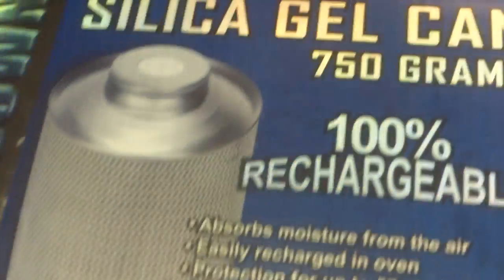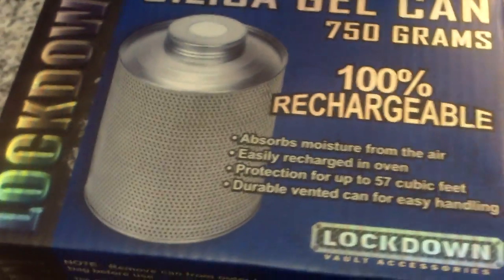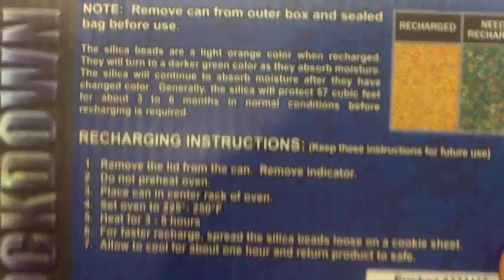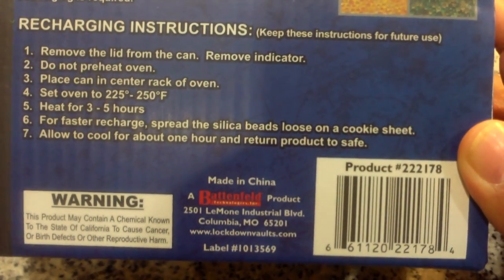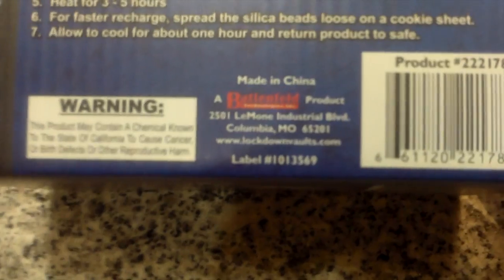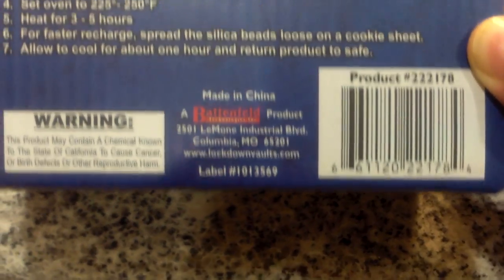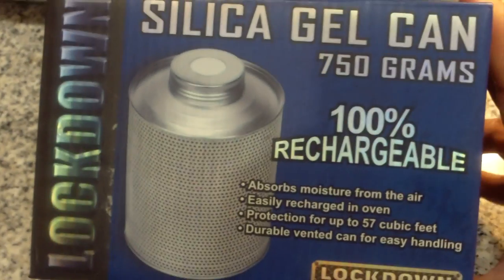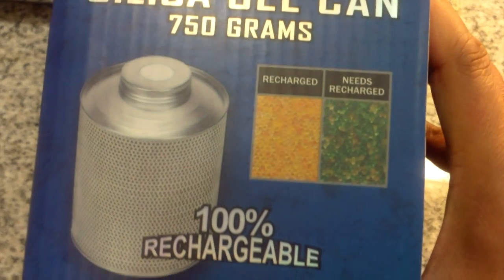This is the first time I've recharged this, but I have quite a few friends that have this silica gel can in their safe and they love it. I love the fact that I can reuse it, because there are a lot of silica gel packs out there that are non-rechargeable. The company is called Lockdown — you can find their products at lockdownvaults.com. They sell this stuff in pretty much every gun store or safe dealership, and they're not that expensive.